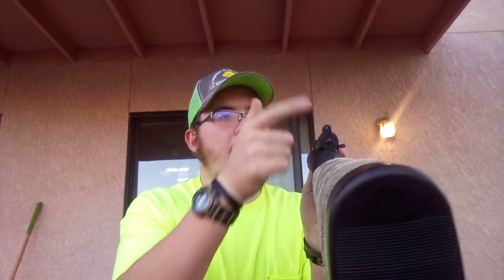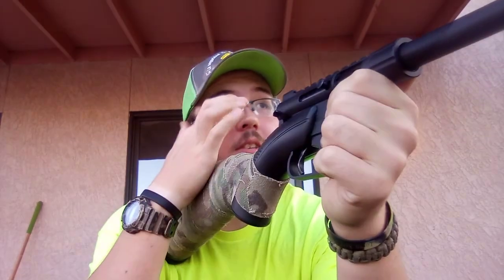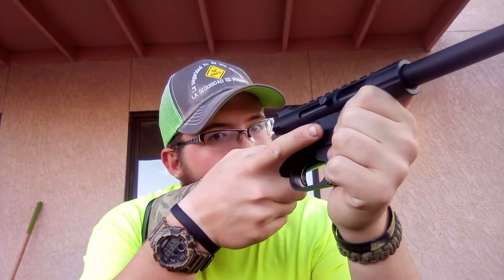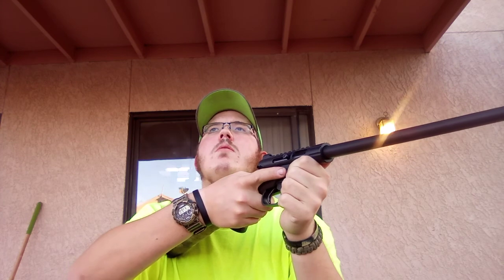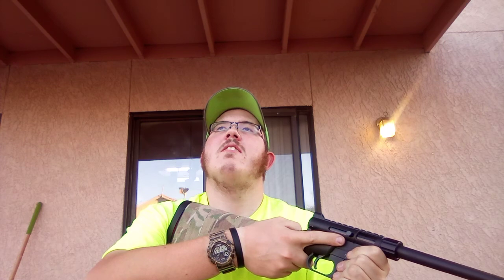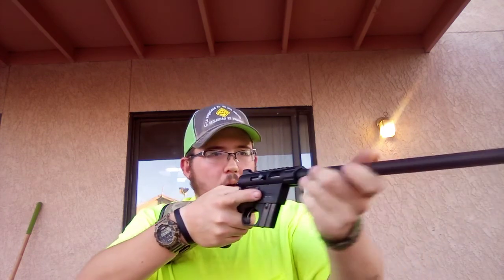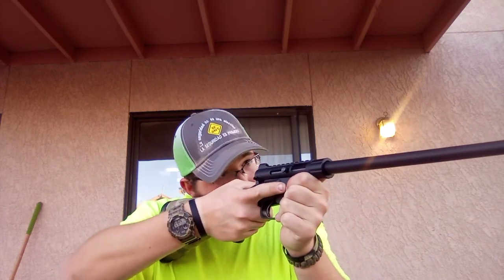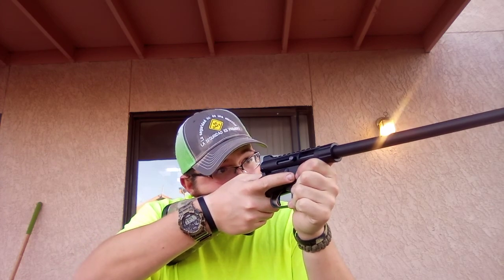So here are your peep sights - you attach it right there. When I first shot mine it was really hard to aim through it because I was wearing my Walker Razors ear protection. It takes some getting used to. You can hold it right here if you want, but it's better to hold it properly. It's not the most sturdy rifle, but it does take some getting used to.